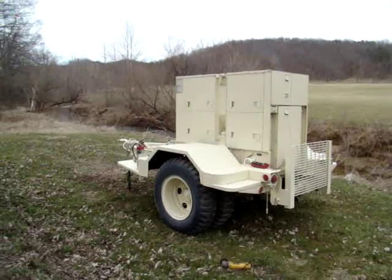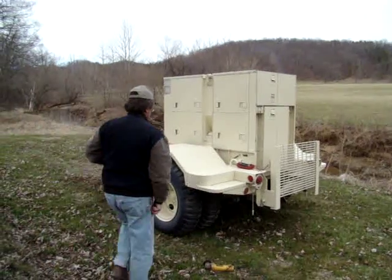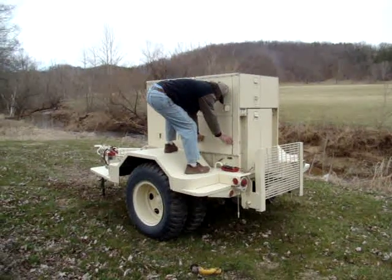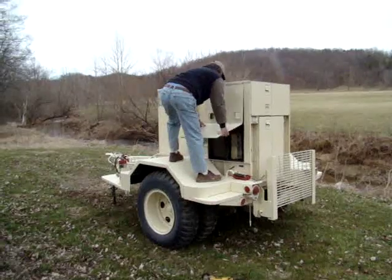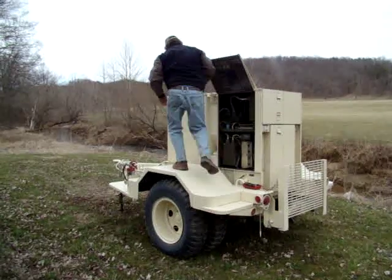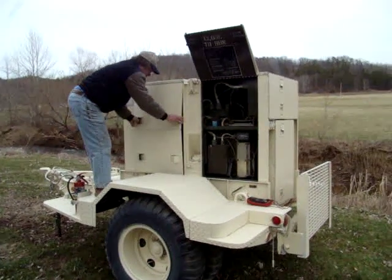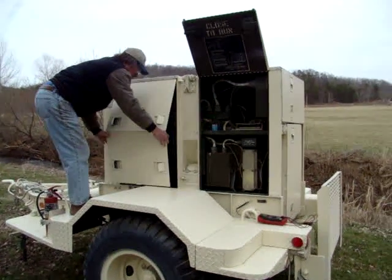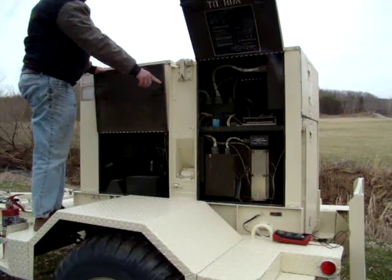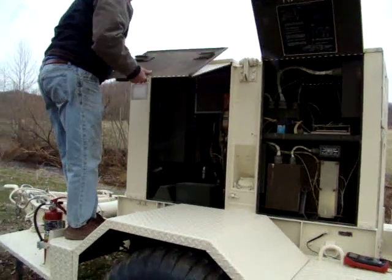I'll open up the panels so you can see inside. On this panel we have the voltage connection board where you'd actually make the connections to operate the electrical equipment. This side, of course, has the diesel engine in it — the driver of it.